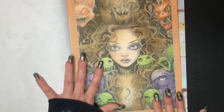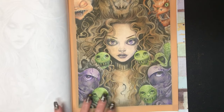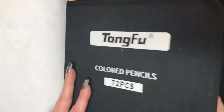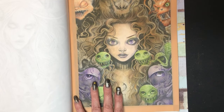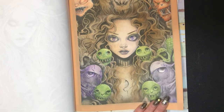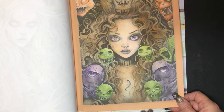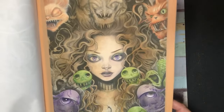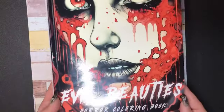Then I did this one, which I outlined in washi tape. This is done with Tongfu pencils — I still need to do a review on these. This is the only picture I've colored with them and I haven't swatched them yet, so I really should get that video done. But I like the way this one turned out. The pencils weren't terrible for a first use. There are no embellishments at all, just the washi tape around the edges — everything else is just pencil. That's also in the Evil Beauties book.